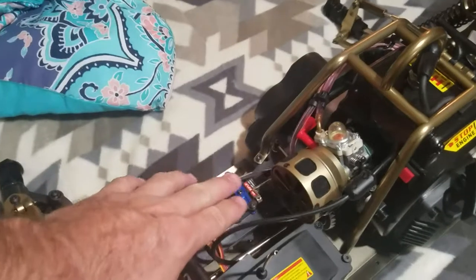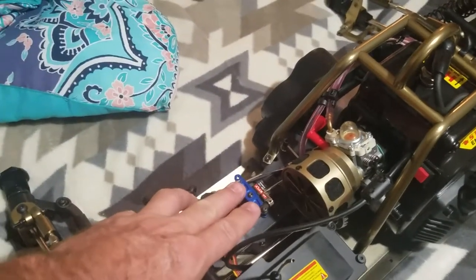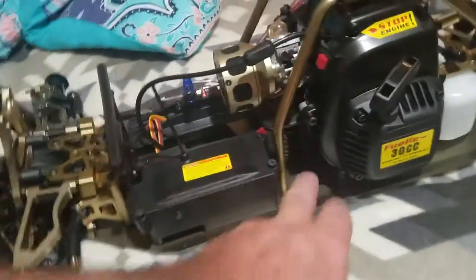I'm going to upgrade the steering servo tonight to a High-Tec 645 MG. I'm going to put the new throttle linkage system on there. I do have the aluminum plates for down here underneath — I have not installed them yet, but I will.